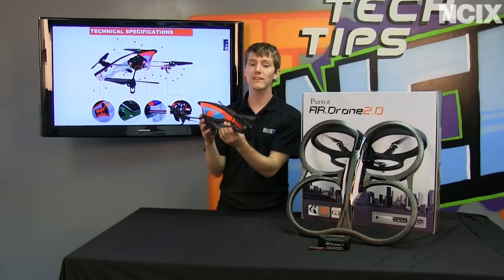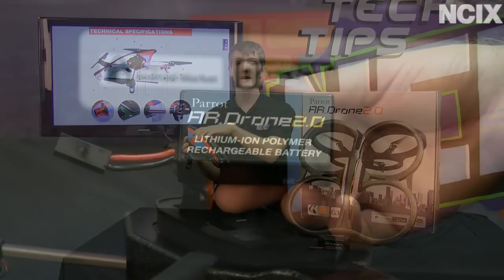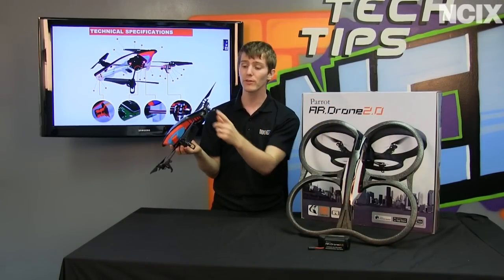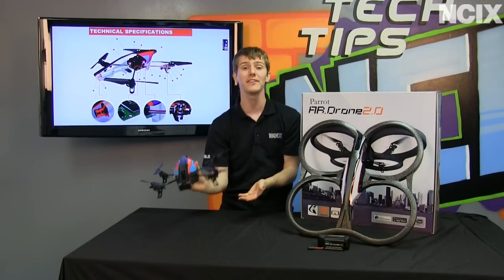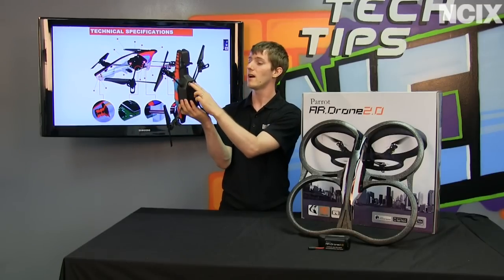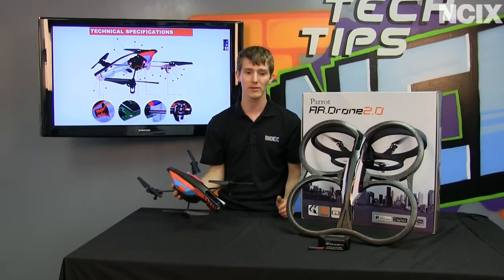Weight is very important because that's what gives the drone its 10 to 12 minute battery life, in spite of the fact that there's a whole lot of stuff running off the 1,000 milliamp hour battery — including a 1 gigahertz processor, a gig of RAM, two cameras (one in the front and a low-res one on the bottom to prevent drifting and allow precision landings), four motors, a magnetometer, a gyroscope, and an ultrasound sensor that controls height. You've got to keep the weight down to keep performance up and battery life reasonable.